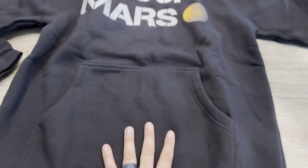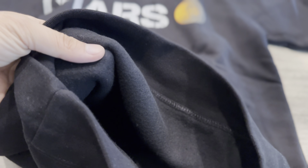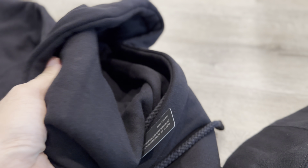It has a little center pocket here, like a kangaroo pocket. Let me show you the inside. Yeah, similar material actually, but this is a lot thicker. The hoodie is definitely thicker than the one for kids.